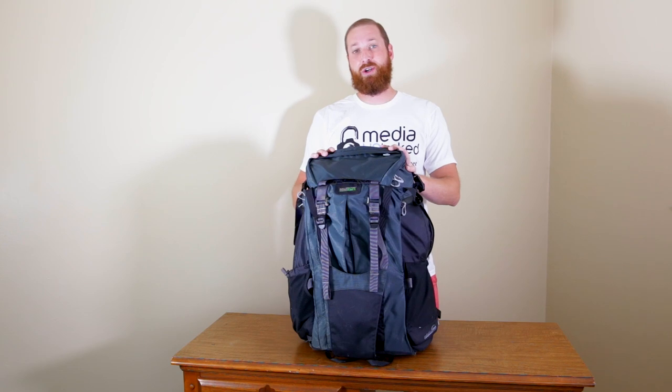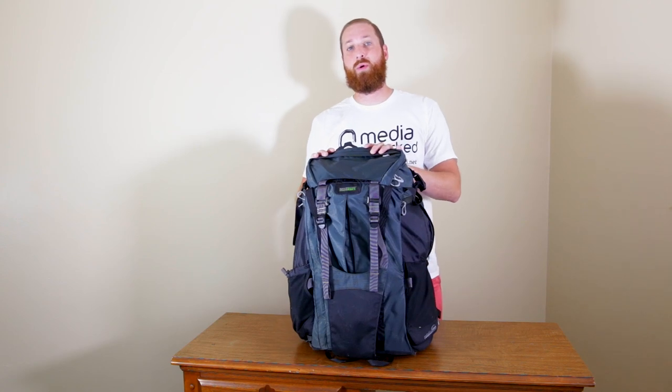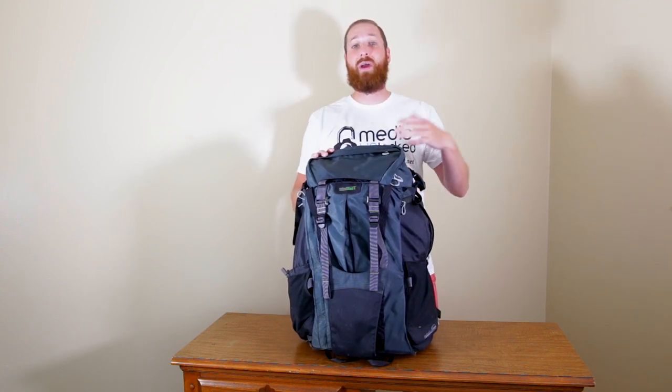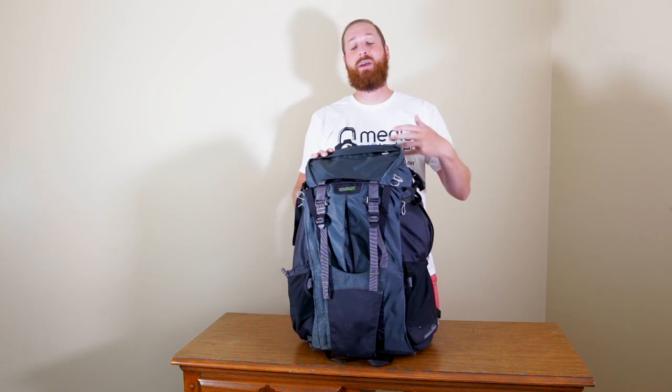Hi guys, I'm David with MediaUnlock.net and today we're going to be looking at the MindShift Rotation 180 Pro Backpack. If some of you have been following along with the YouTube channel or the Snapchat or Facebook, you probably noticed that I've been traveling the last month and a half. I just got back in town about a week ago and I was doing a lot of backcountry camping and hiking out in Utah, Colorado, Wyoming, and Montana predominantly.